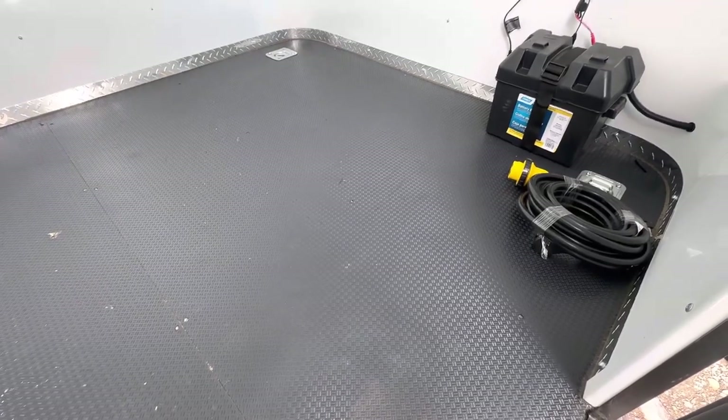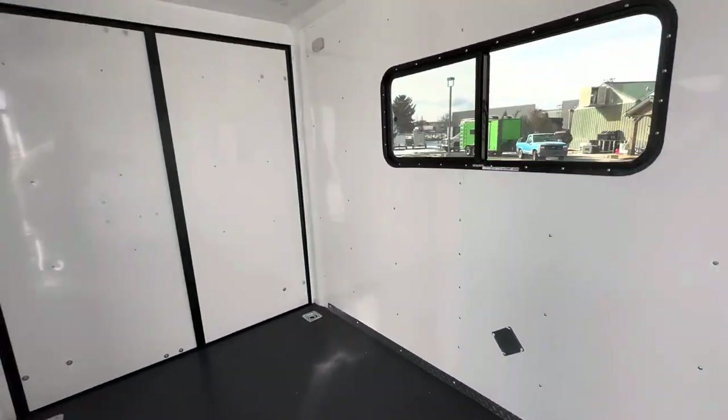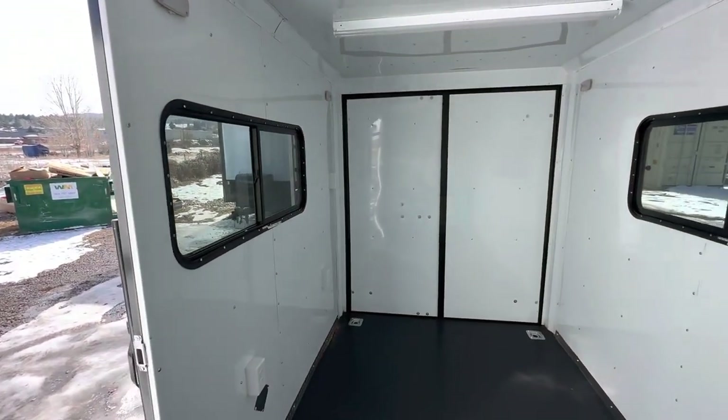The black surface is a water-resistant product, and that's what's on the underside of the trailer as well. You've got 4 D-rings — two in the front and two in the back. Let me climb up inside here.